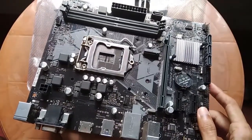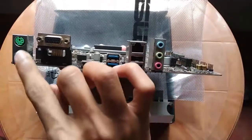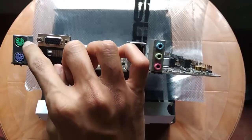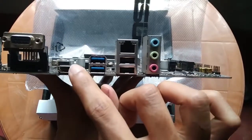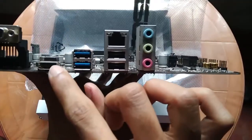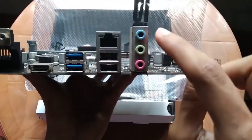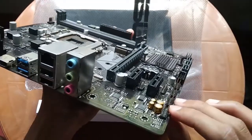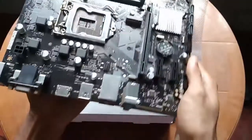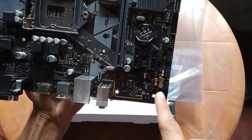I can add an SSD. I can add the PS/2 keyboard and mouse. This is the HDMI port, audio port, USB port, VGA output. You can also see the USB port — USB 3.1 Gen 1.